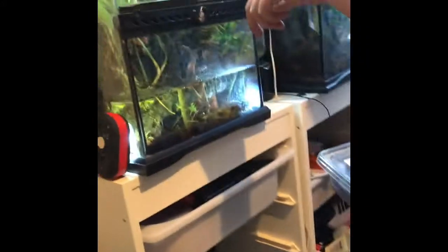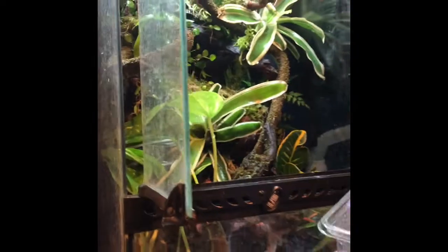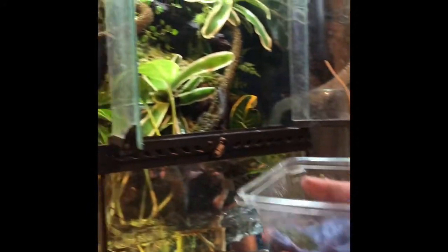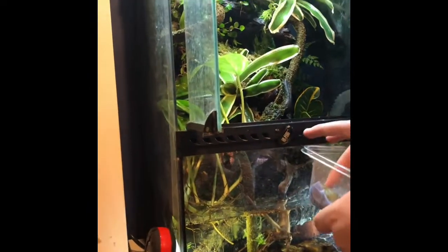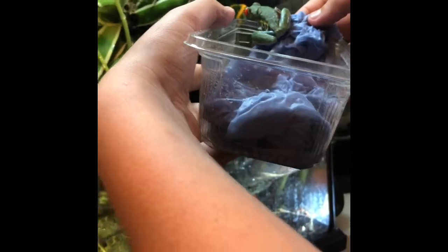This is the frog right here — we're gonna put him in right now to his new home. He's sleeping at the moment but he's a very beautiful vibrant green, very nice colors. We're just gonna try and wake him up a little by moving the paper towel. He's waking up — let him climb into his enclosure.